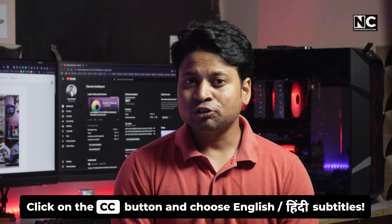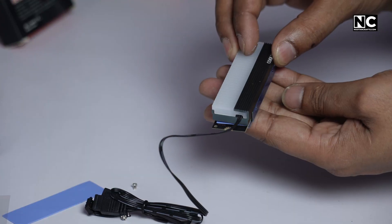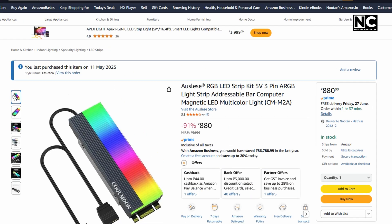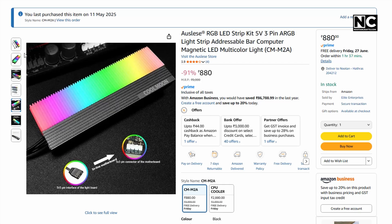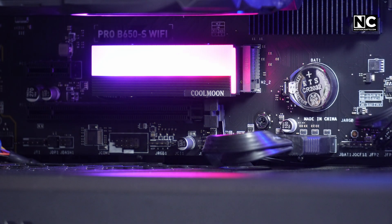Your SSD might be overheating and you don't even know it. This $10 RGB cooler might be the fix your PC has been begging for. You have seen it — that tiny little thing on Amazon with RGB lights promising to cool your SSD. The Coolmoon CM-M2A looks cool, but does it actually do anything? Today I will show you if this tiny budget cooler is just for show or a legit way to stop thermal throttling.